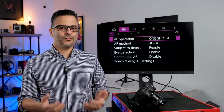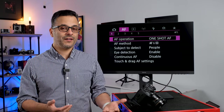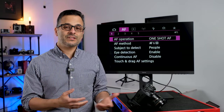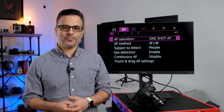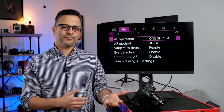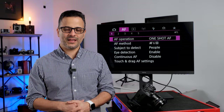The autofocus system in this camera really is a night-and-day difference from a 5D Mark III or an older camera, and I find myself using it very differently than I did in the past. I hope this will benefit you whether you've had the camera for a while or you're brand new to it and looking for new ways to get the most out of it.